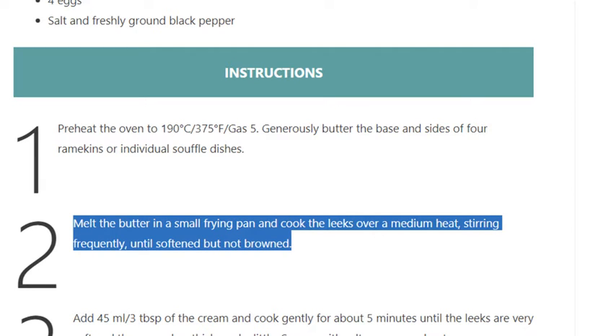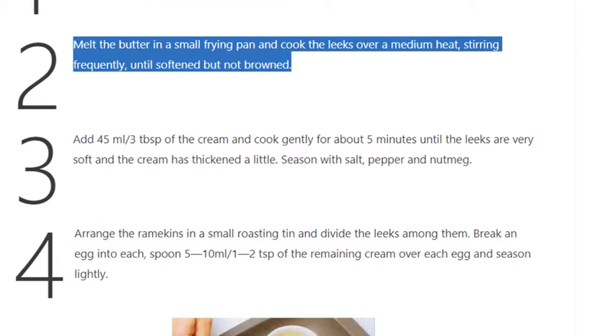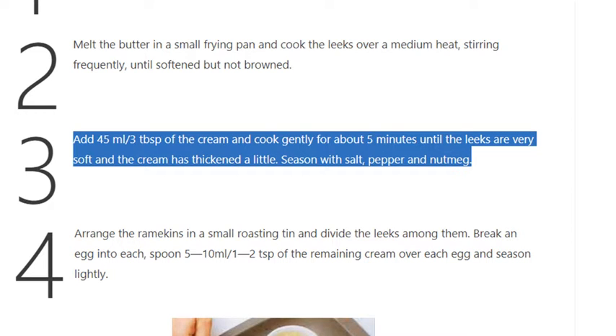stirring frequently until softened but not browned. Step 3: Add 45ml / 3 tablespoons of the cream and cook gently for about 5 minutes until the leeks are very soft and the cream has thickened a little.